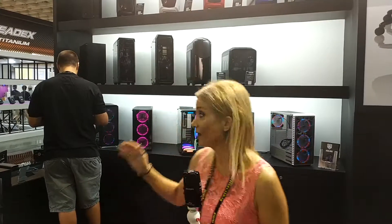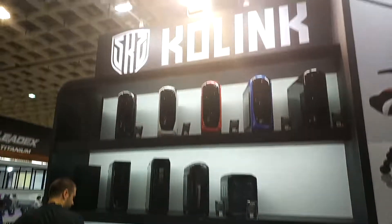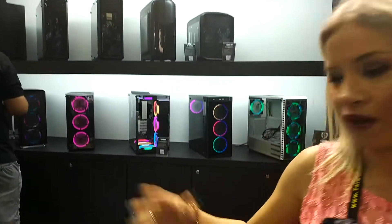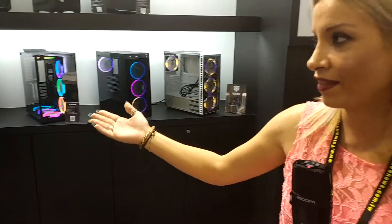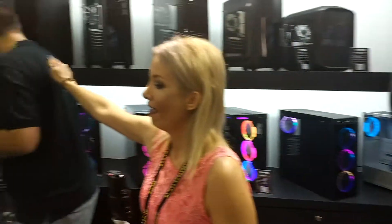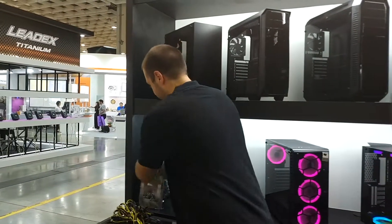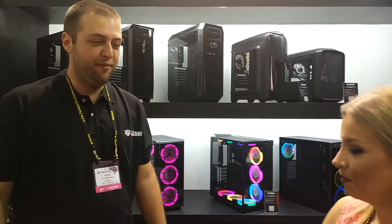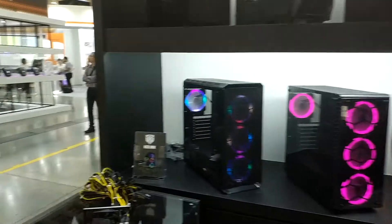Hello from Computex 2018. I am Eri and we are at the Kolink booth. We are going to see an overview of the products of Kolink along with Mr. Philip Fab, who is the product manager. Please give us an overview of what we are going to see here.